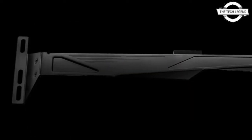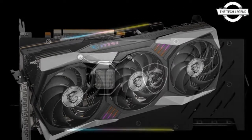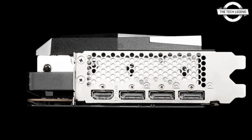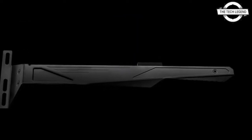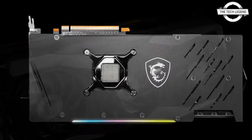This Radeon RX 6800 XT Gaming Z Trio 16G graphics card has been fitted with the Tri-Frozr II cooler. It is a high-end SK version of the Radeon RX 6800 XT Gaming Z Trio 16G that we previously reviewed in detail, with the boost clock increased from 2285 MHz to 2310 MHz. Additionally, the graphene-based rear plate has been replaced with aluminum to improve strength and cooling performance.